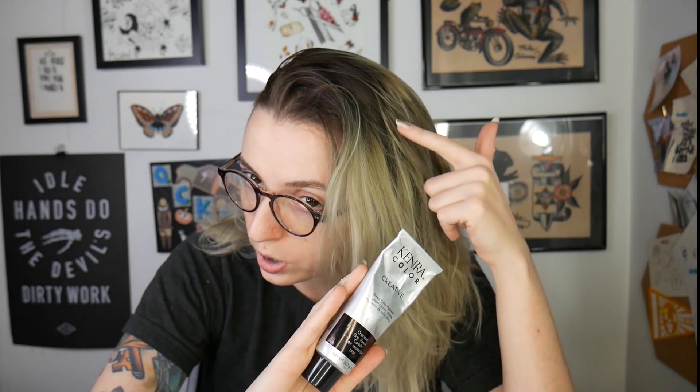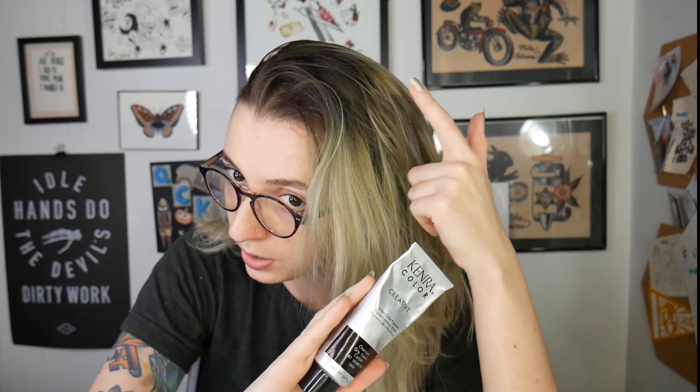I am going to be applying my lighter color first because the Charcoal is deposit-only. I'm going to use it on my root area — my root is not lifted, so it's not going to deposit a true color, it's more just going to develop a tone. I'm also going to use it as a buffer between the darkest part of my hair and the light part, so there's a bit of a transition from the 8SM to my natural hair.